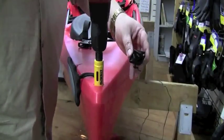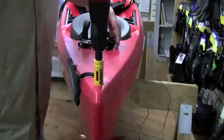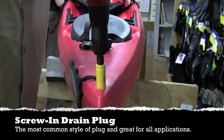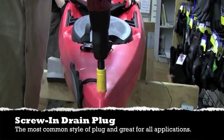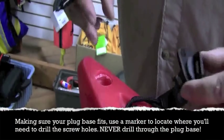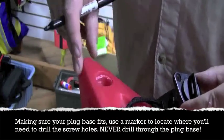Here we're going to install the screw-in style in the bow. Because of the difficulty reaching inside the bow, we're going to use pop rivets to install this drain plug.